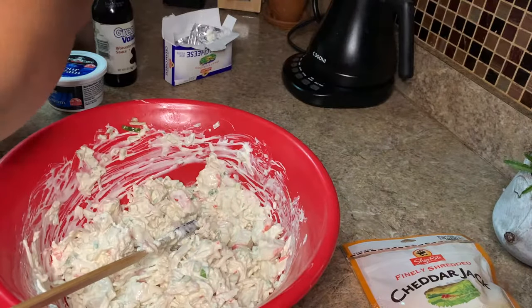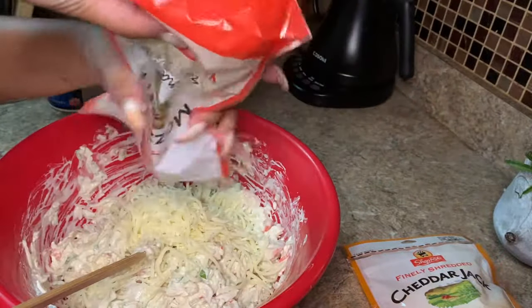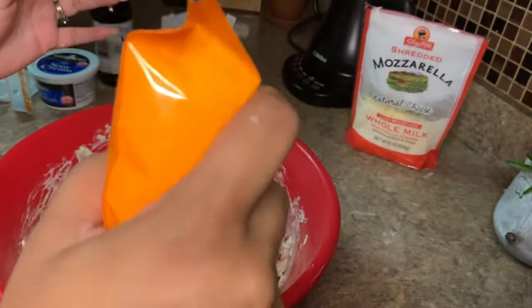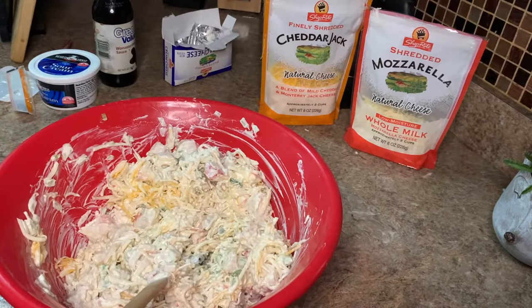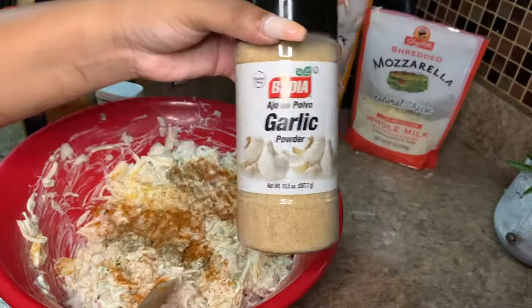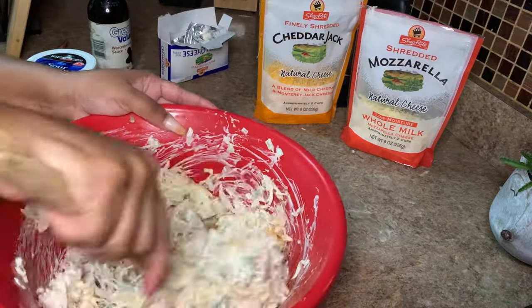Then we go in with 4 ounces of Colby cheddar jack cheese — you can use Colby jack if you like. As far as seasonings, we're going in with a tablespoon of Old Bay, a teaspoon of garlic, and as much black pepper as you want for flavor. You don't have to use black pepper if you don't like it.